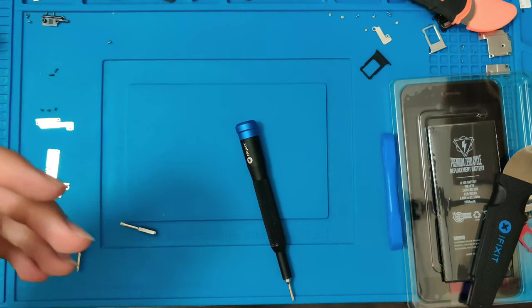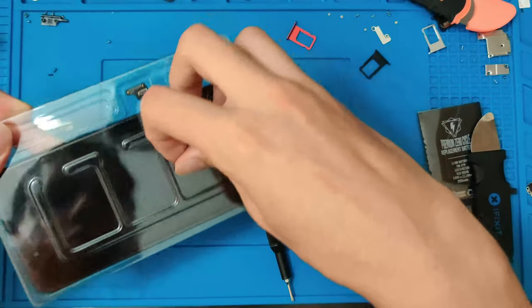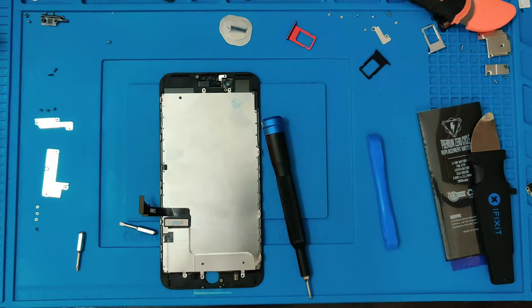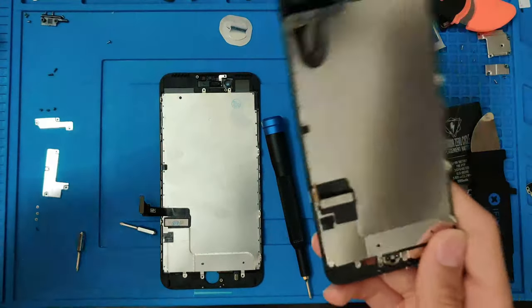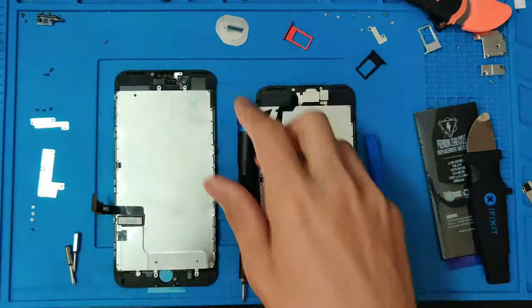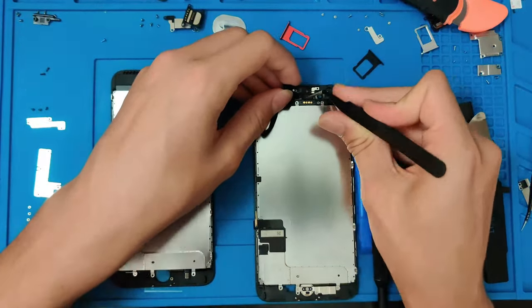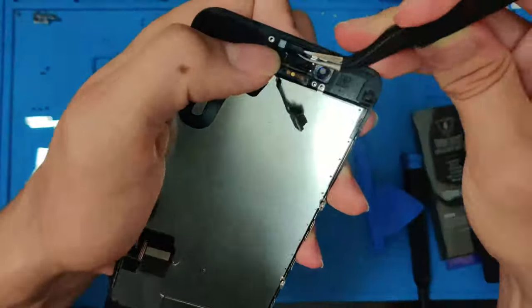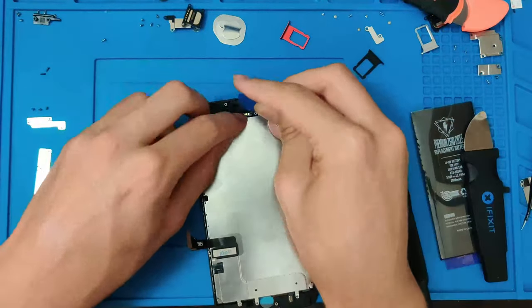We are ready to go and move to the screen. So let's go ahead and do that. We have the new screen right here — let me move these parts out of the way. We have our old screen right here. So let's go ahead and transfer the home button and the earpiece and front camera onto this new screen.